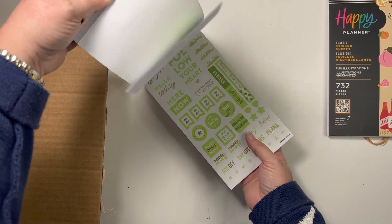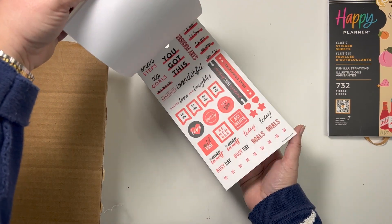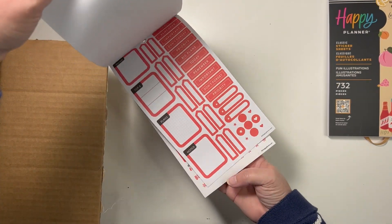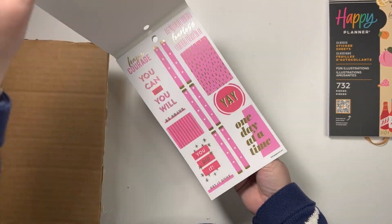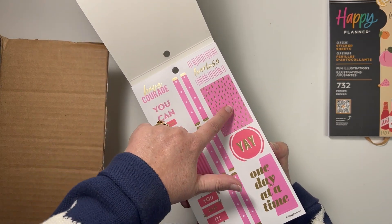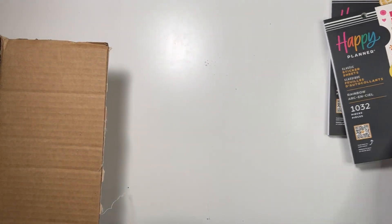I like this blue color on the Rainbow book. It's not like traditional in-your-face colors — the red in the old rainbow book felt a lot more in your face than this red. I like this pink too. These are on clear as well, but you don't usually see these box stickers on clear like this.